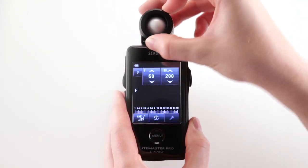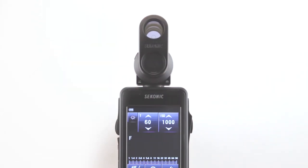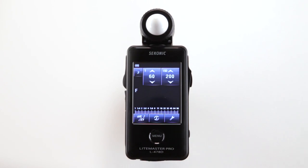You can also set your meter to read for either incident, extended or retracted mode, in addition to using a 5-degree spot attachment. The light metering head also swivels to position the Lumisphere and the color touch screen for better viewing.